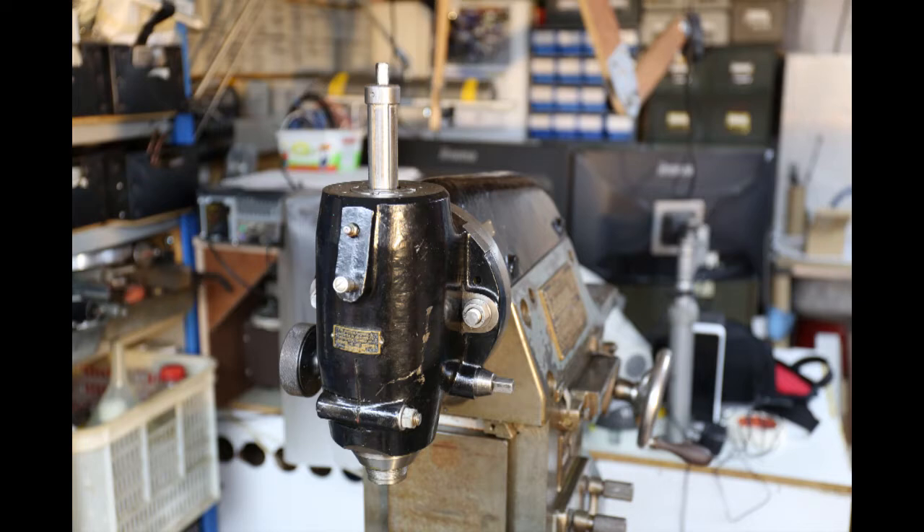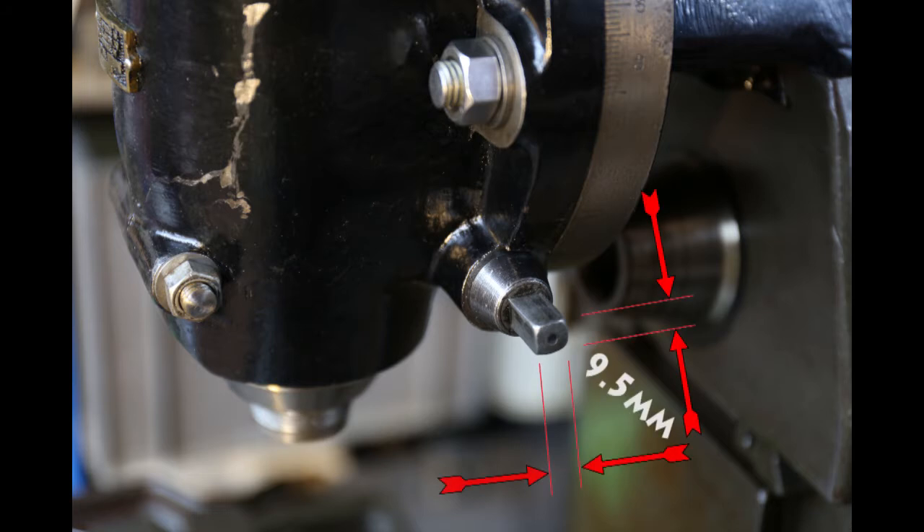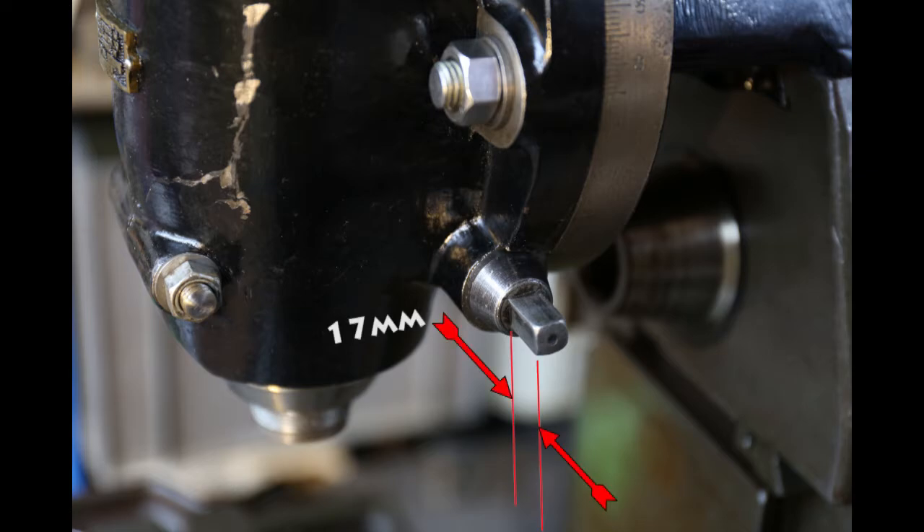Let's now look at the vertical head of the milling machine and in particular the quill operating shaft just here. The hub of our new handle needs to clamp onto this square shaft. Its size is 9.5 millimeters or 3/8 of an inch square, and it's 17 millimeters long — that's just under three quarters of an inch.